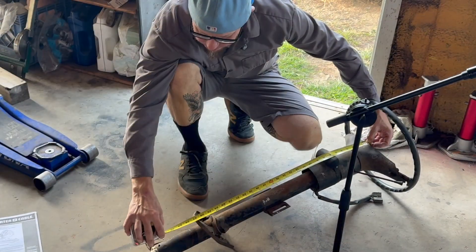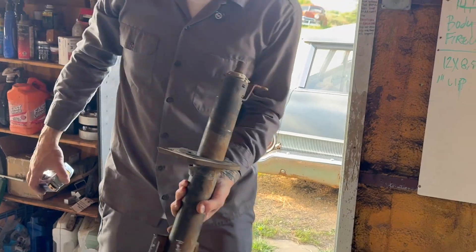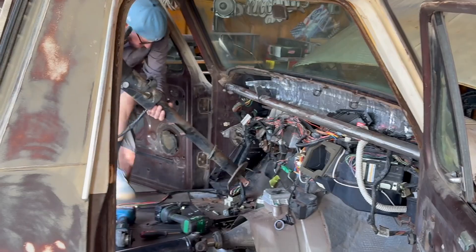Believe it or not, that puts it right here. This whole thing may work. Let's just throw this in here for a test fit and see what we got. There - that's way too long.